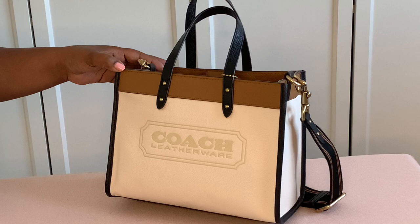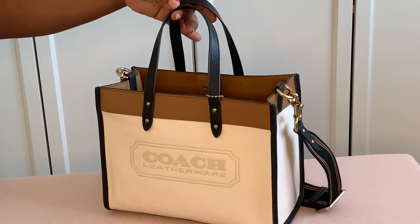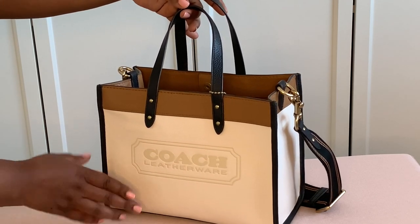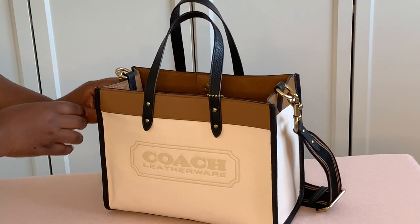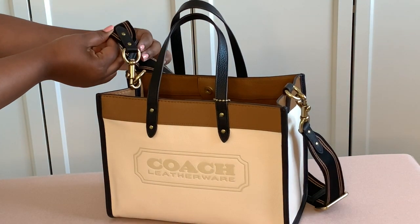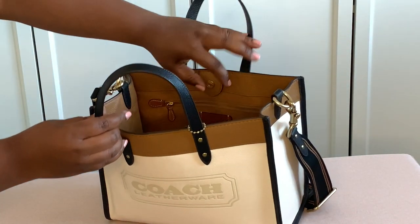First I can't tell you anything about the organization part until I tell you about this handbag. This handbag is the Coach Field Tote 30 in the color block edition with the Coach badge at the front. The colors are brass and tan and then a little bit of a chalk color. It is a chalk white with black mixed in, brass hardware, and a little coach logo on the side of the strap.